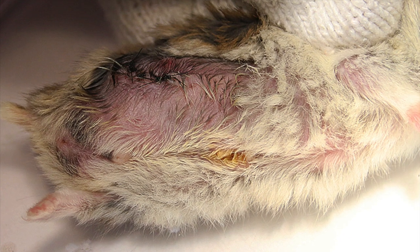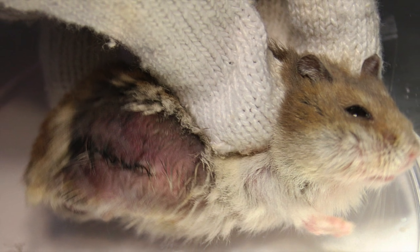After the leg is amputated, the surgeon will suture the muscle and the skin back up. Here is how the hamster looks like after the amputation and the suturing.